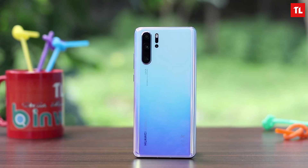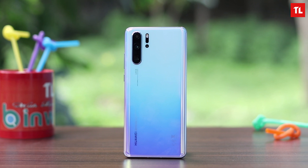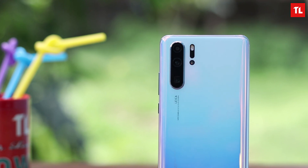Let's start with something that the P30 Pro is really good at — the periscope zoom lens. The periscope zoom lens offers 5x optical zoom, 10x hybrid zoom, and 50x digital zoom as well.